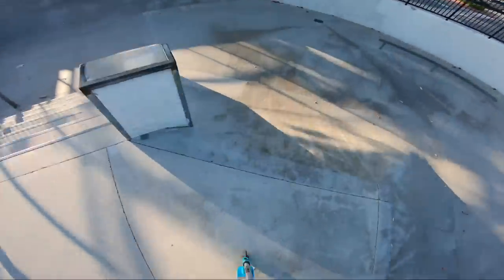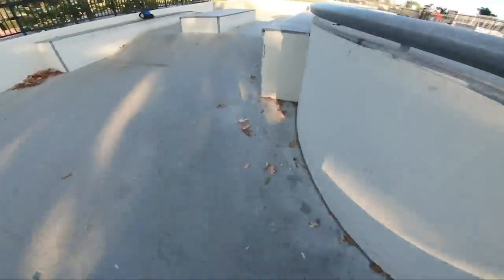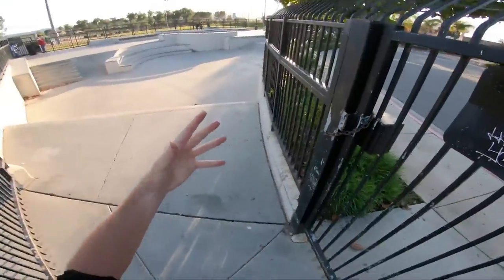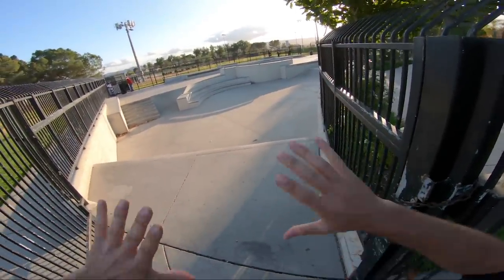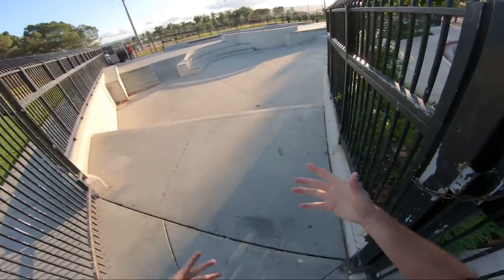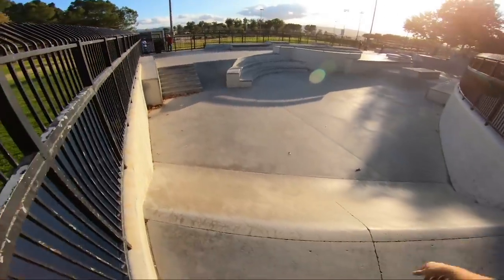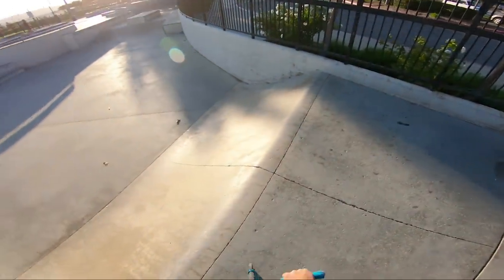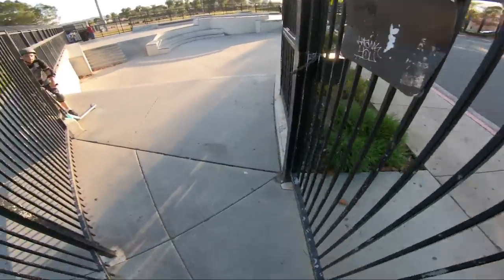We'll start it off with a drop in on the hip right here, quick little air, hitting the hip backwards and then getting an invert. Nice and clean over the box. I've changed the angle of the GoPro right now because watching back some of the footage I noticed you couldn't see so much of what was in front of where I'm going, so I tilted it up a little bit. Is it better? Is it worse? If you need a reference, click that video right there.